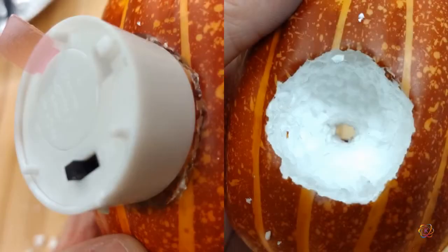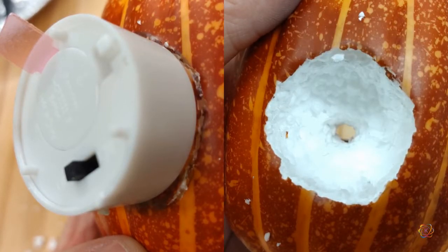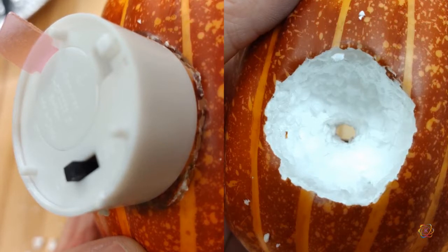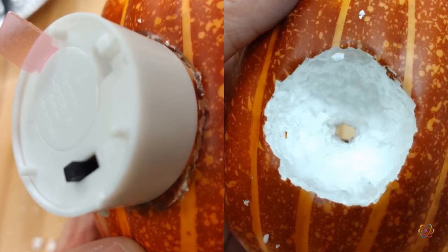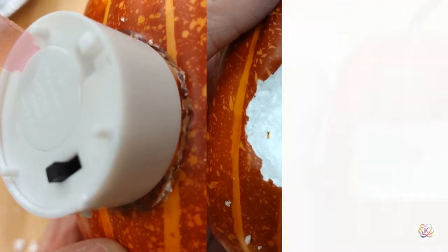Place the bulb of the tea light into the hole created by the pencil and trace around the tea light. Then use your saw or knife to cut a hole for the tea light, making sure it's deep enough to push the tea light all the way into the pumpkin and for the light to come out by the teeth.